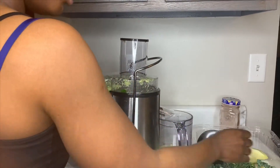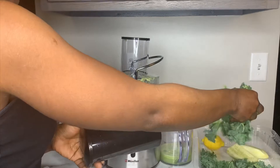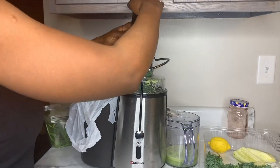Now I'm going to do the lemon. I'm going to put some of the lemon in with the kale — doing the lemon with the kale together. Oh, that ginger smells so good! So I'm doing the lemon with the kale, putting some of the lemon together with the kale.